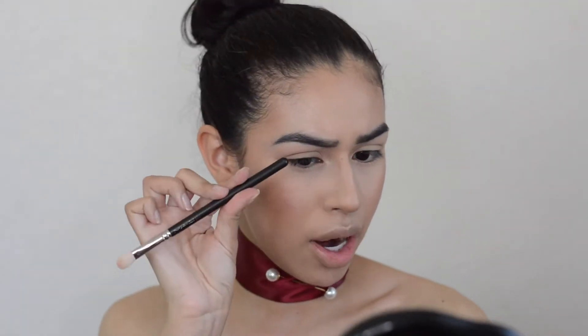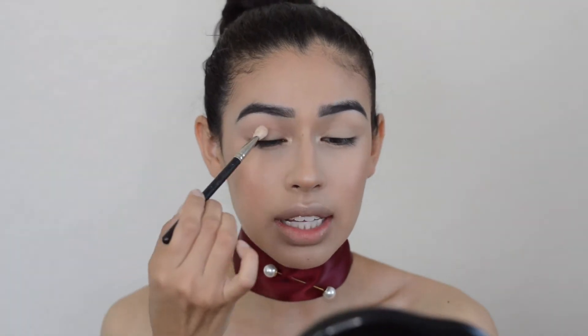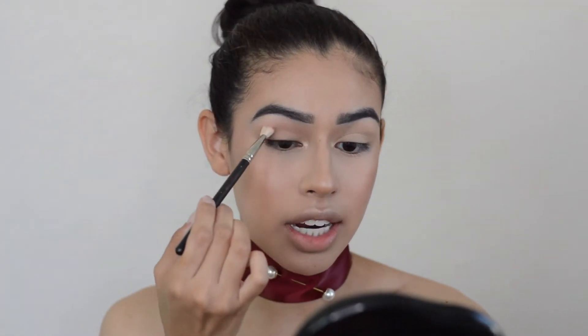I also already have brow bone highlight and inner corner highlight. So if you see that little shimmer, that's what that is — it's just the Anastasia Beverly Hills So Hollywood highlighter.